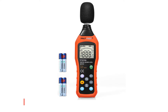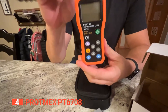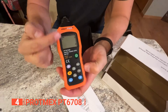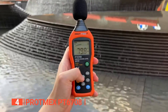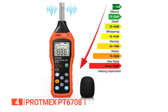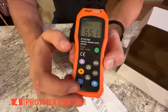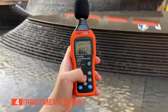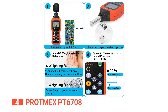Up next in fourth place is the Protmex PT6708. If you are looking for a reliable and accurate sound level meter, the Protmex is a great choice. This device utilizes a high-quality AD636 chip, which ensures that measurements are professional-grade and precise. With a response time of just 0.5 seconds, the device quickly displays results, giving you immediate feedback on noise levels in your environment. This unit also features fast and slow measurement rates, making it a versatile tool for various applications. The fast response rate is perfect for general environmental measurements, while the slow response rate is ideal for environments where noise levels fluctuate considerably.